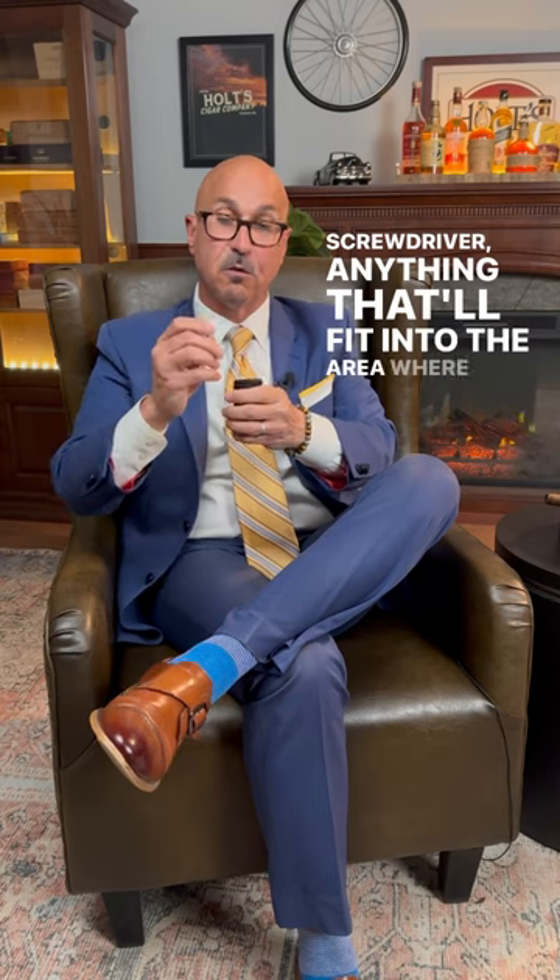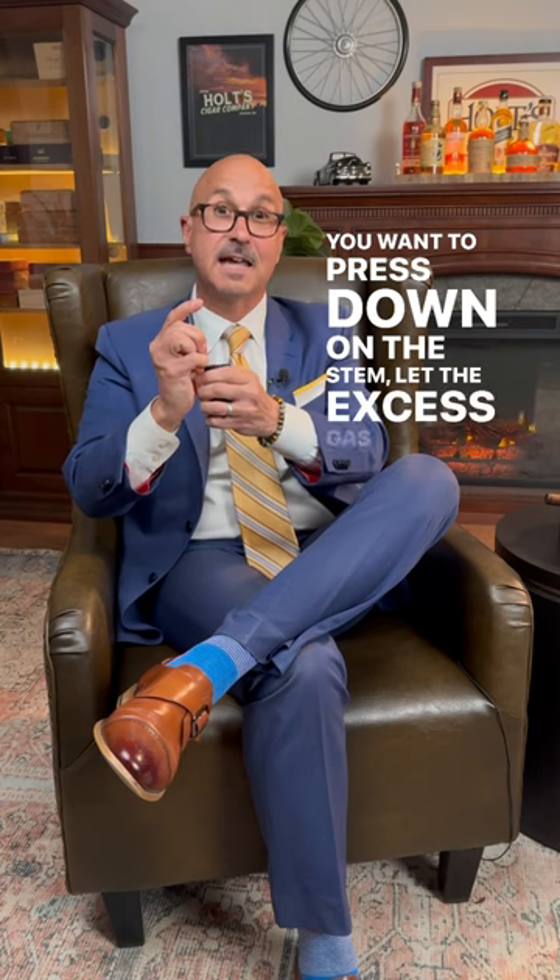First step is turn the lighter upside down. Then you want to grab yourself a paper clip, a small screwdriver, anything that'll fit into the area where you refill the lighter. You want to press down on the stem, let the excess gas out.